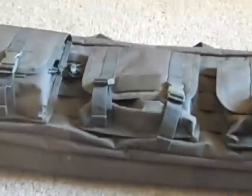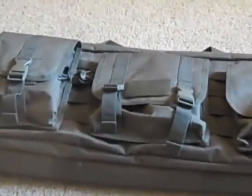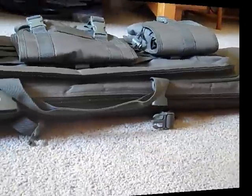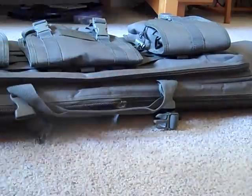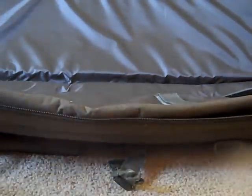Let me pause the video and show you guys the inside of this Condor Double Rifle Case from Steelhoff Airsoft. So here we are from the back end, and I'm going to open this thing up. There are zippers down here, and this is the main compartment right there.